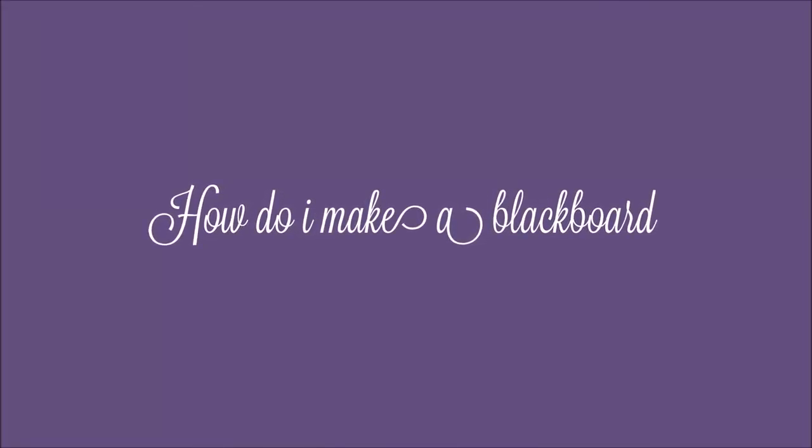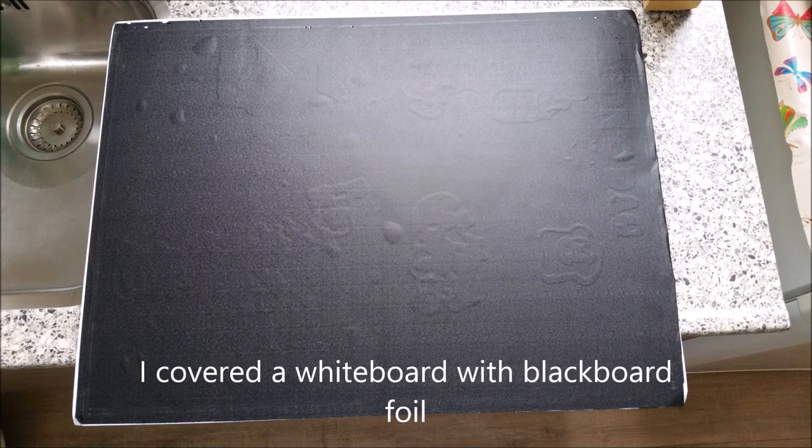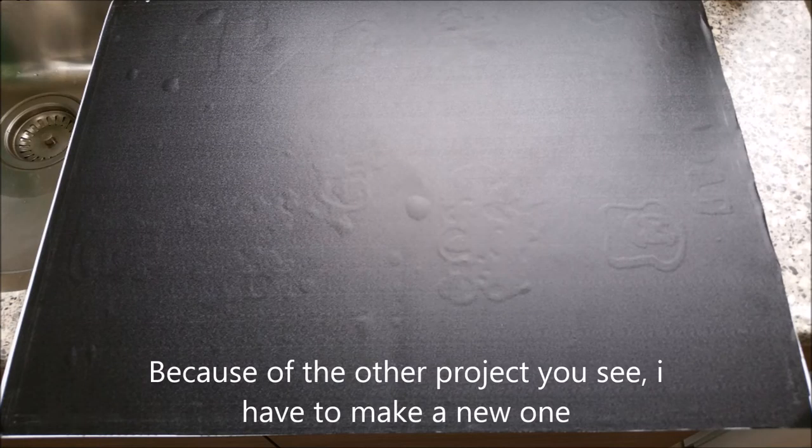Hello everyone, today I'm going to show you how to make a blackboard. To make it yourself, you need a big piece of cardboard and blackboard sticker. I cover the whiteboard with blackboard foil. Because of the other project, you see I have to make a new one.